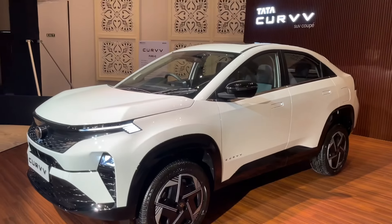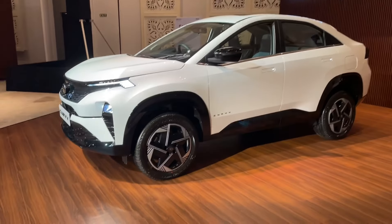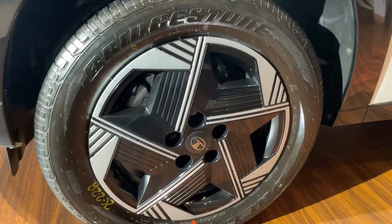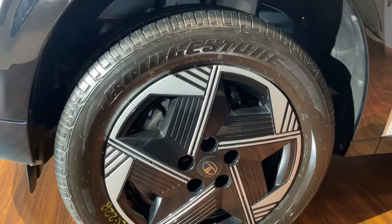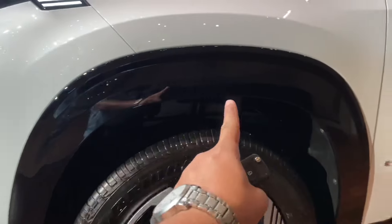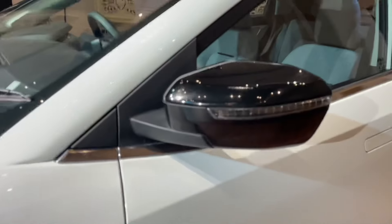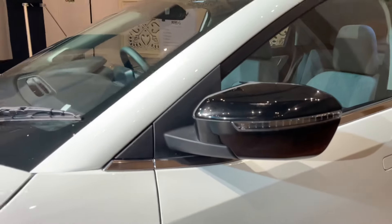When you come to the side profile, you will see the design of the car — it looks pretty beautiful. You get 215/60R17 tires. You get disc brakes on the front and rear, and drum brakes on the rear. Here you see the piano black color finish on the branding area, and the ORVMs are finished in piano black as well.